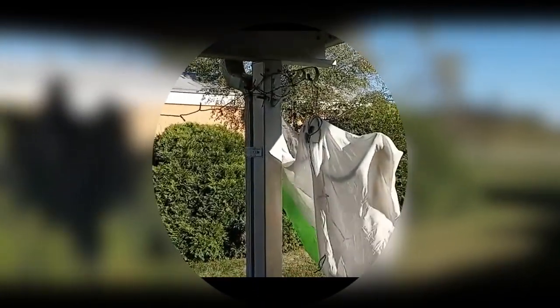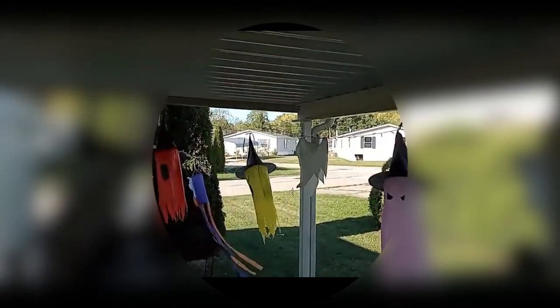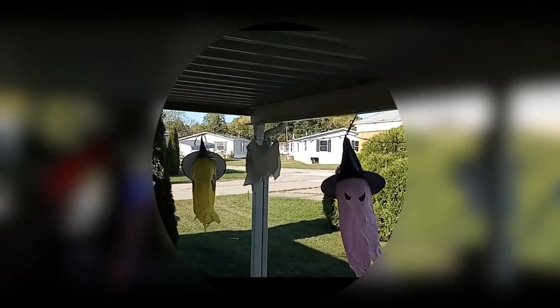Stay tuned for tonight where these babies will be coming online — well, lighting up. These are solar lights, so they will automatically go on once it gets dark enough. So look forward to seeing that.